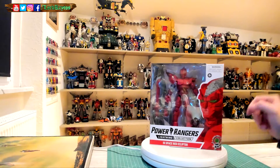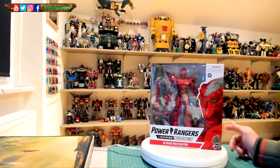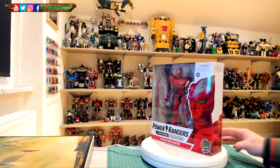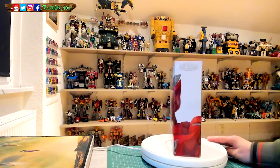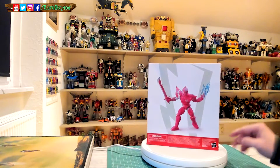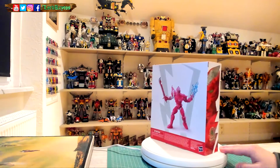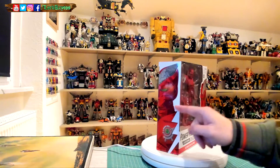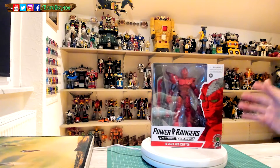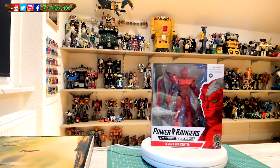Let's give you a quick view on the box. This is the old windowed lightning collection box that will change to plastic-free packaging in future releases. Tom Whelan artwork here on each side, render on the back — normal stuff which you know by now. I think we take Red Ecliptor out of the box, take a closer look, and compare him with the basic version. He was in like one episode on the show, close to the end where he destroyed his ords.